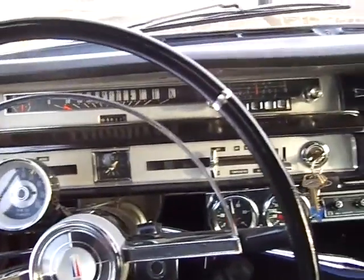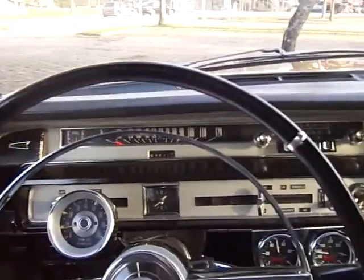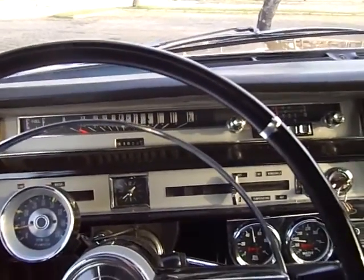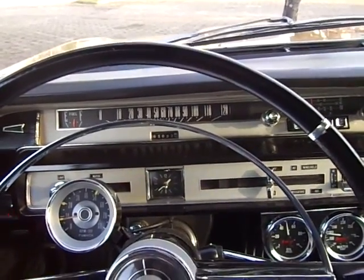So guys, you can see my love of Ford cars is not only in modeling but also in one-to-one scale cars. Thanks again for watching, and have a great week!